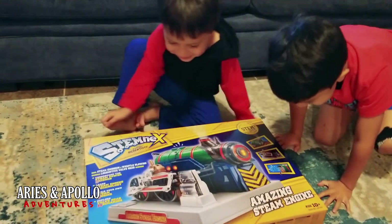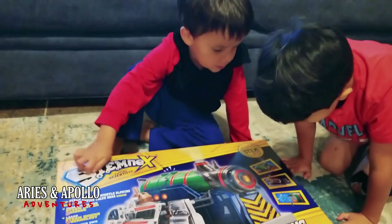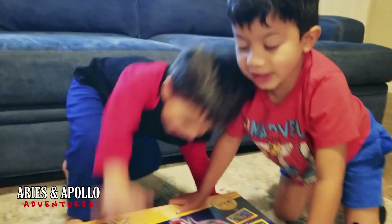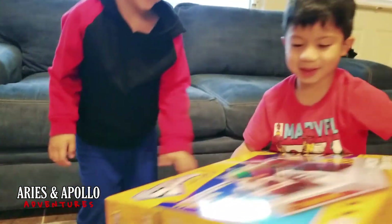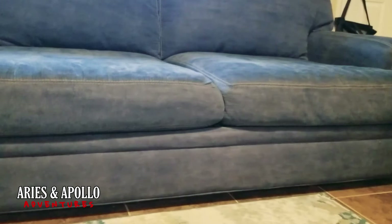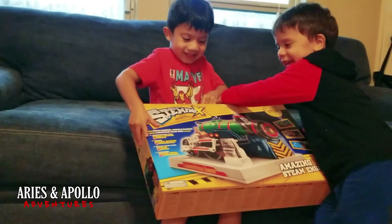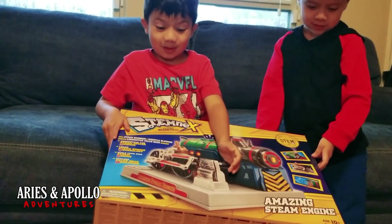Oh my, it's a steam engine model train. And we're going to build this. Do you guys want to build this? I want to show Mom. You want to show Mom first? Yeah, it's a model train. So you showed Mom — what did Mama say? She was like, wow.